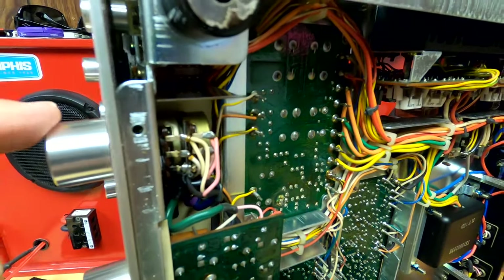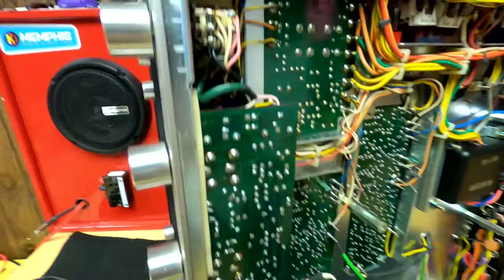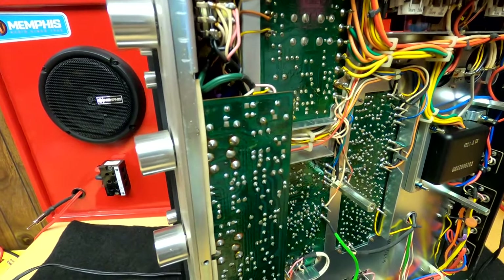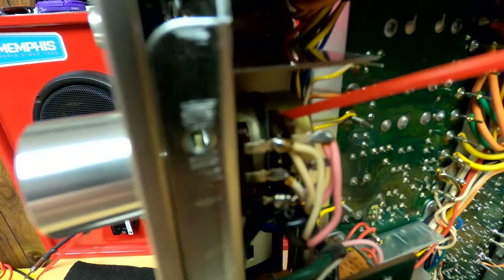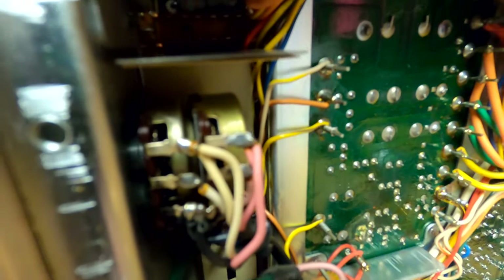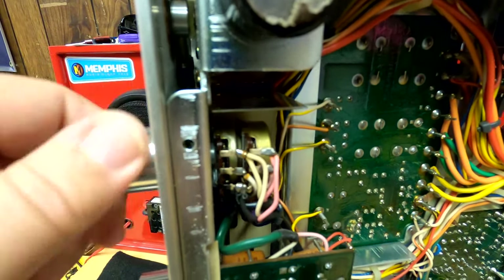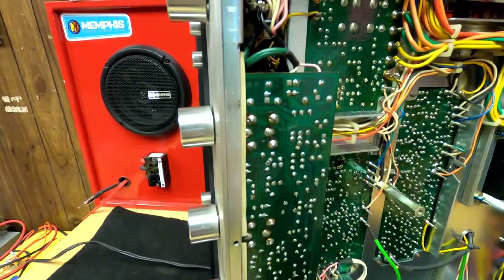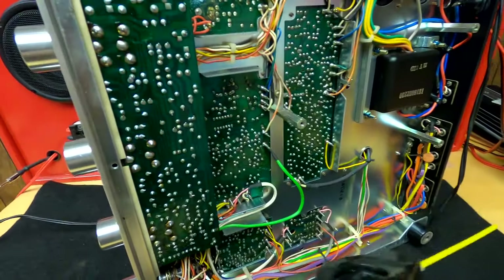I worked the action back and forth. I did feel it free up a little bit — it was still a little grainy, but it started coming out of it. When I felt like it was about as far as it was going to go, I hit it with the Deox D5, got right up in those little holes. As I'm turning this you can see the internals working in there. As soon as I hit it with the D5, I could feel it come alive. Then as a follow-up I hit it with the Deox Gold — optional, but the repairs do last a little longer.